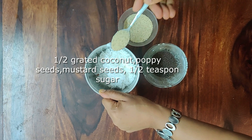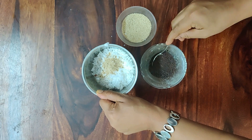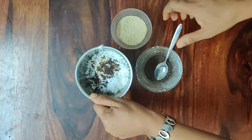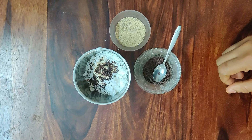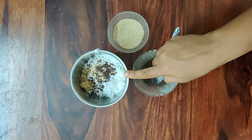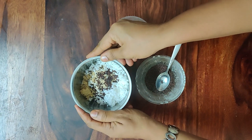Now, 1 teaspoon of poppy seeds — that's khus khus in Malayalam. I added a teaspoon of sugar; I added brown sugar here, then white sugar. Now let's cook it as a nice dish.